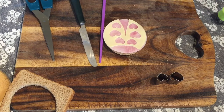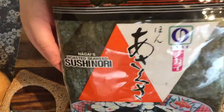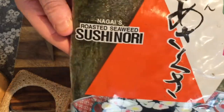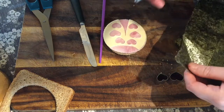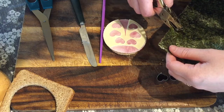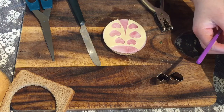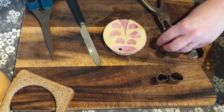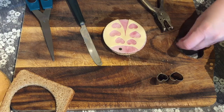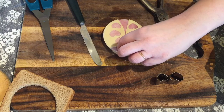Now I'm going to get some seaweed for the eyes. I always have this seaweed in for lots of different pieces, but you can get it in any supermarket — it's the nori sushi seaweed. I'm just going to use a singular hole punch and make the eyes with that. If you just press down a little bit, it should stay in.